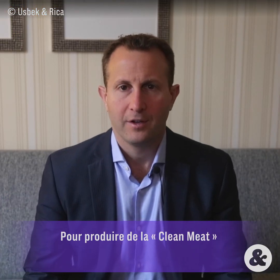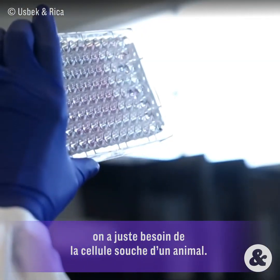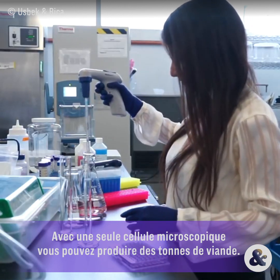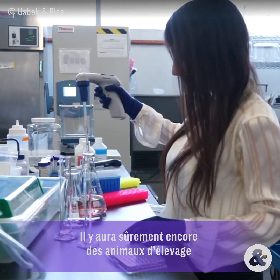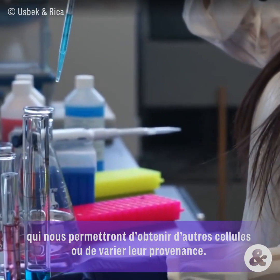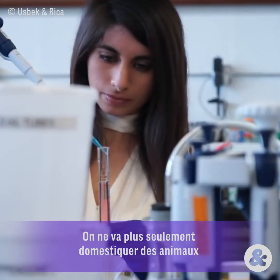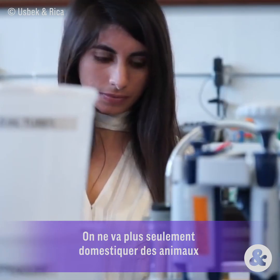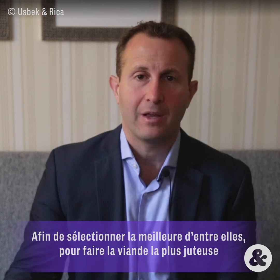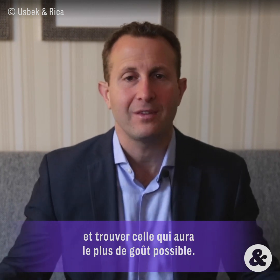In order to produce clean meat, you just need the initial cell from an animal. From that one microscopic cell, you can produce literally tons of meat. You still probably want to have some farm animals around so you can get newer cells or have a greater diversity of cell lines. Now we are not just domesticating animals anymore — we are domesticating animal cells to create the best cells to make the most delectable, juiciest, best-tasting meat that we can.